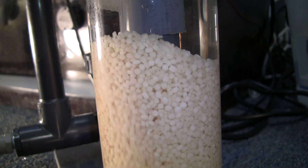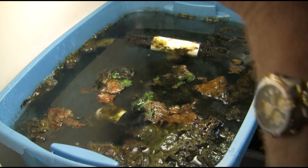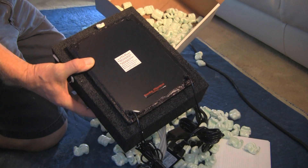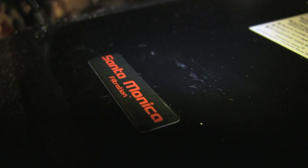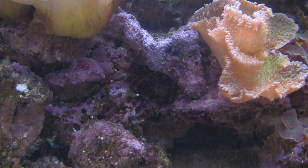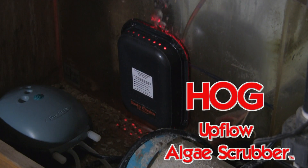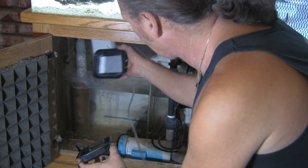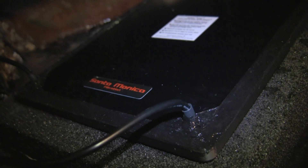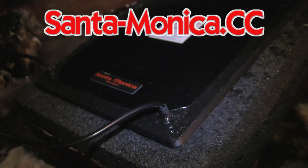Are you still tumbling bio pellets? Tired of constantly replacing your GFO, or trying to grow algae in your refugium and you still have algae problems? Get real — real filtration, that is. Algae scrubbers from Santa Monica Filtration are extremely easily installed and noticeably effective. Two styles: the Hog and the Surf. You want results? Algae scrubbers are the answer. Visit santa-monica.cc.